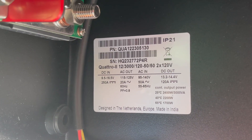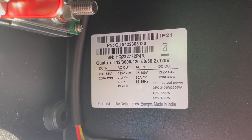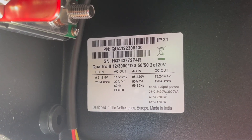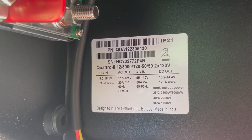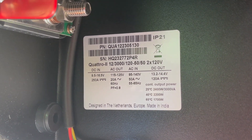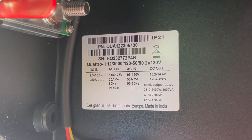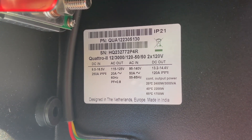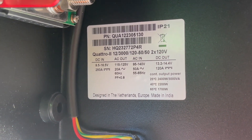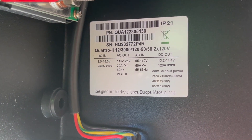For everyone interested in how much continuous power it's capable of outputting: on the product label here, continuous output power is rated at 25°C at 2,400 watts or 3,000 VA; at 40°C it's 2,200 watts; and at 65°C it's 1,700 watts. That should answer some questions.